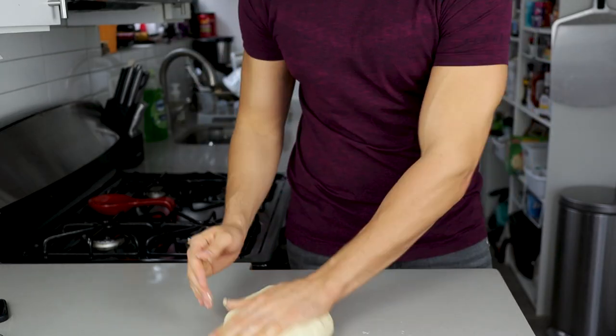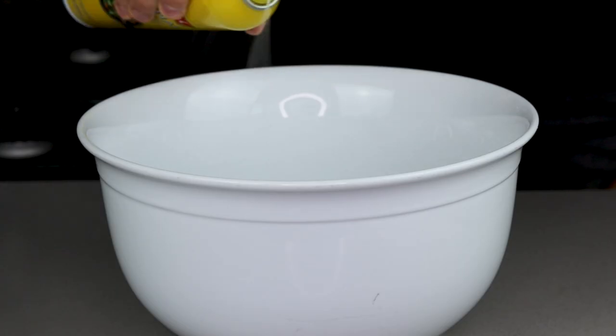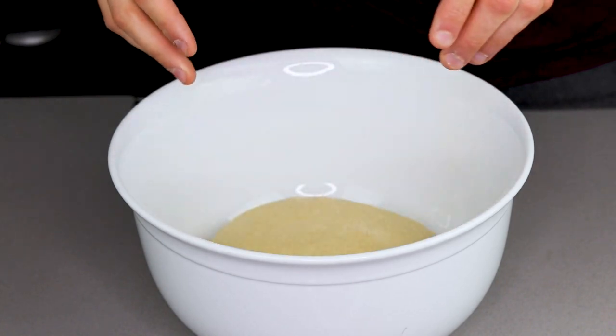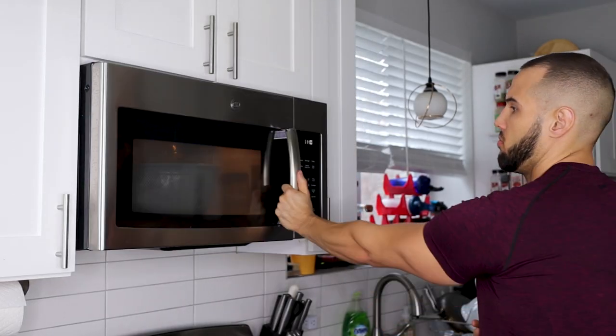Once that's done, pour the dough out onto the counter and simply shape it into a ball. When formed, grab a bowl and lightly spray it with oil and put that big, beautiful dough ball into the bowl. Cover with cling wrap and put it in a warm spot in your kitchen and forget about it for an hour and a half to two hours.